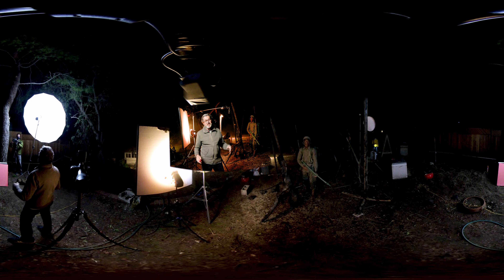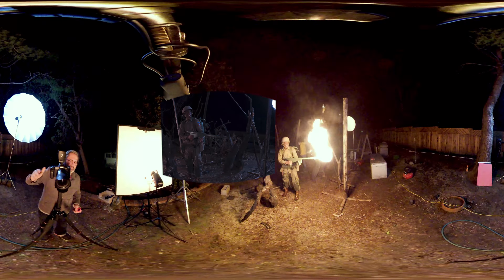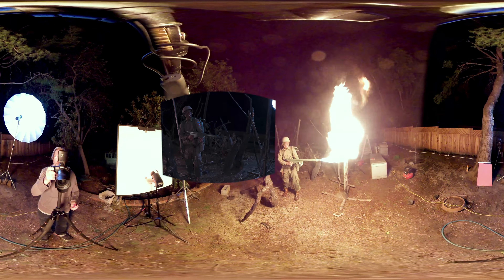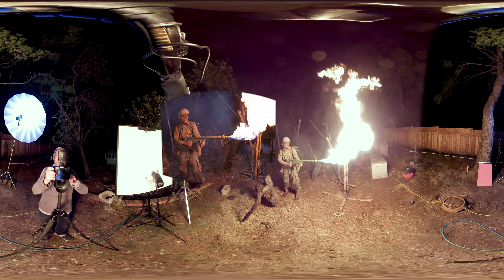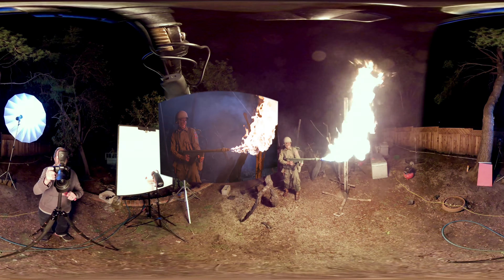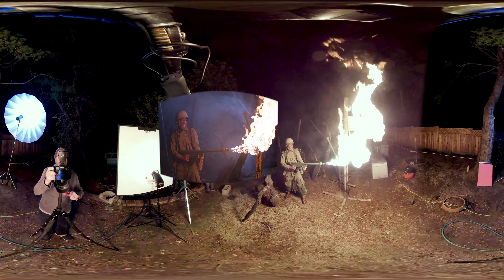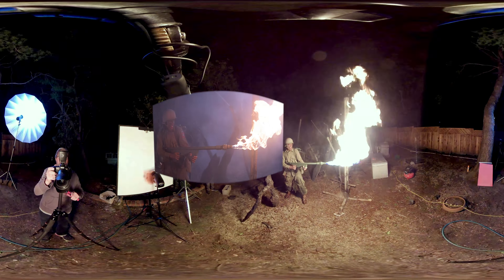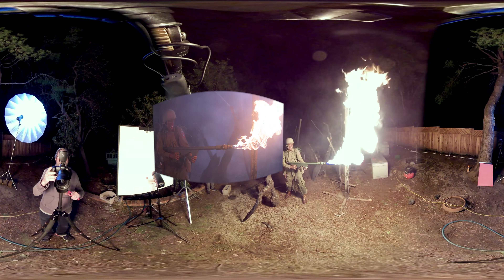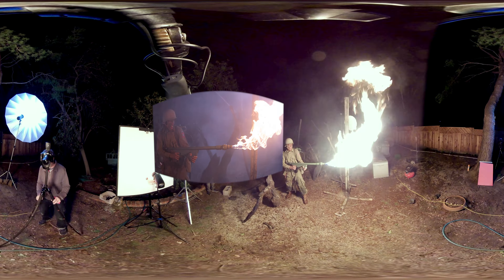We're about to shoot some flamethrower images here. Adding a flame like this creates a new light source in the shot, and you can control that light source with the shutter speed. First we were at 1/60th of a second — the flame was too bright on his face. Then we went to 1/250th of a second. I also shot some at 1/160th. That changes how bright the light is on his face and how much detail we see in the flame itself. You've got to balance it so you get enough detail in the flame and it gives you a little light on his face. It's a lot of fun to work with.